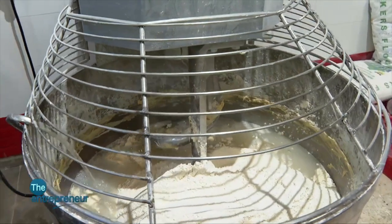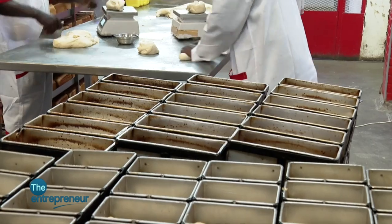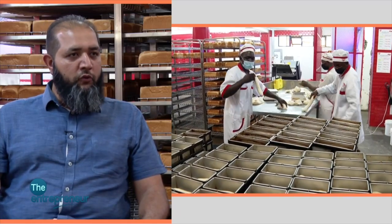The flour is first mixed with water in a big mixer. We have our other ingredients — sugar and oil — which are mixed separately, pre-mixed. Once the mixture is done, the dough is left for cutting. After cutting, it is placed into tins, and from there it goes into a prover room.